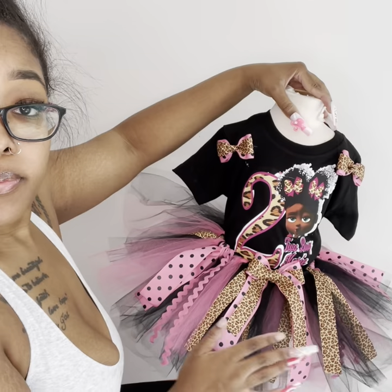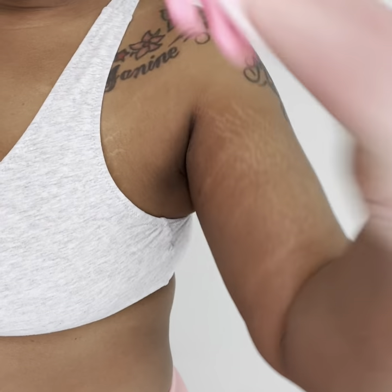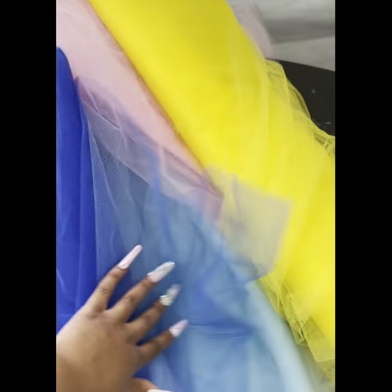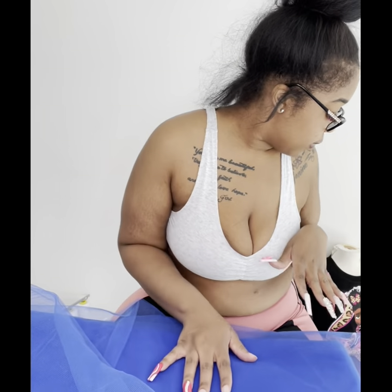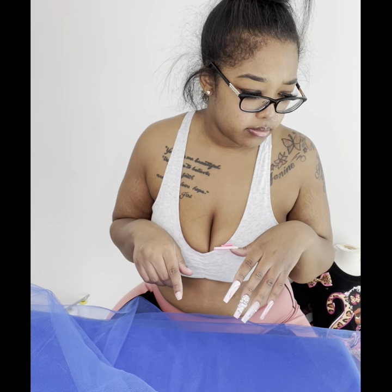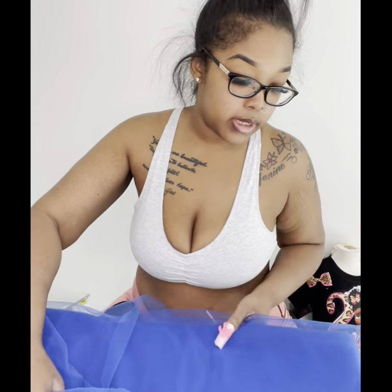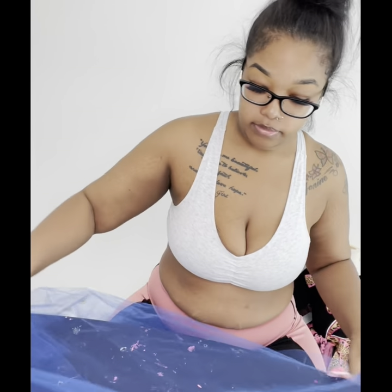This side looks so pretty. I just want to grab some fabric out of my inventory — let me show y'all. I'm about to cut some fabric for two tutus. I'm going to start with this one; I'm going to do hers eight yards. How old is she — two or one? Yeah, she's two, so I'm going to do her eight yards real quick.